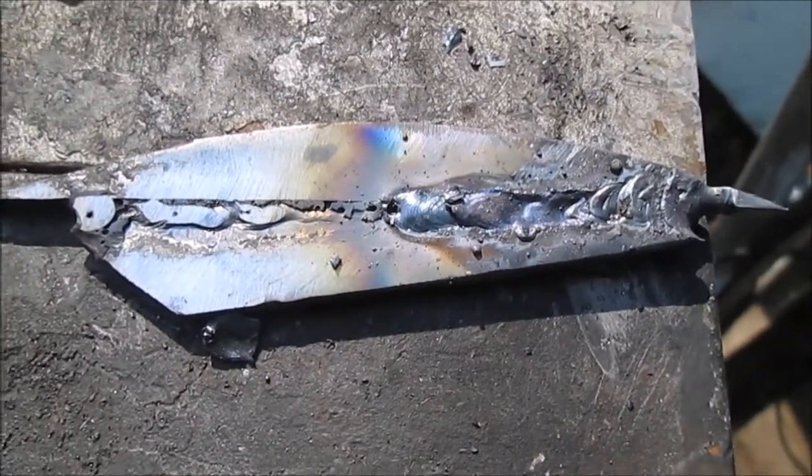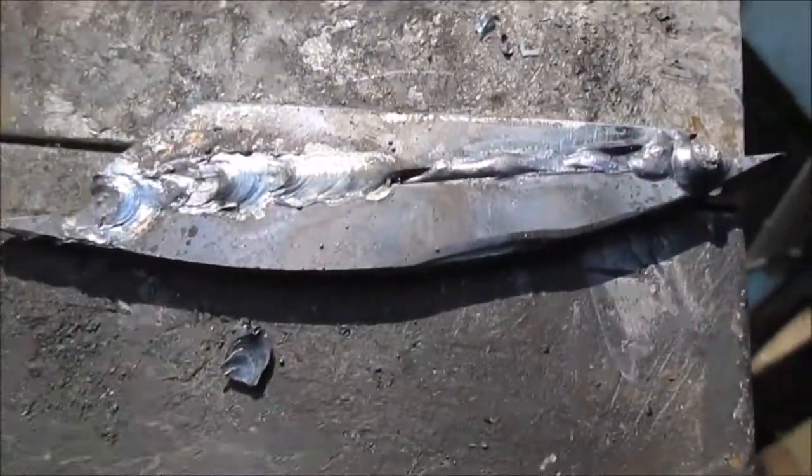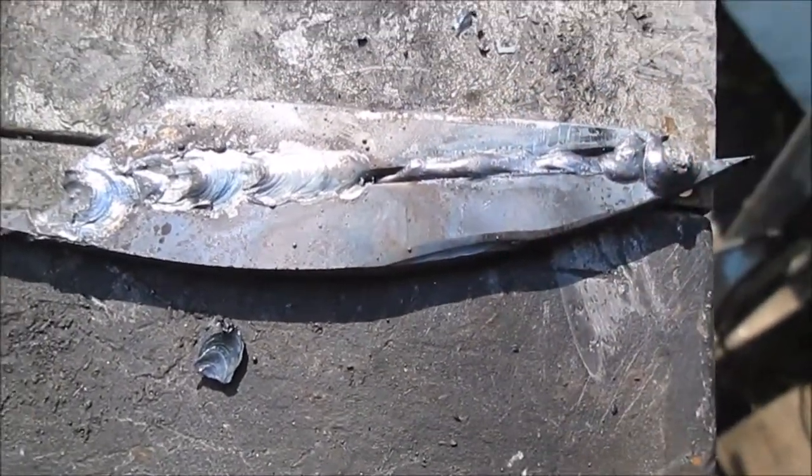I've never been able to make good welds with a small 1/16th inch rod. So that was my first try. We'll grind it down and try to put a bead on this gap over here.